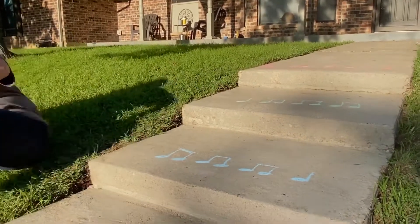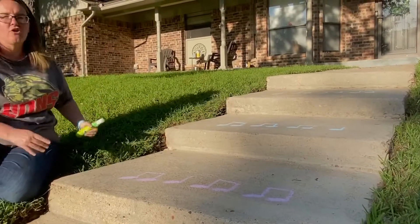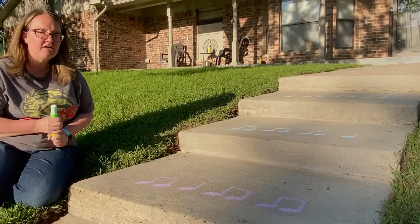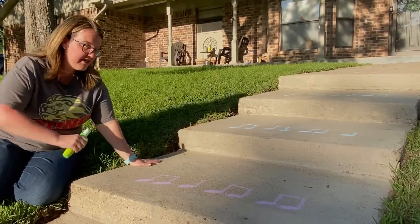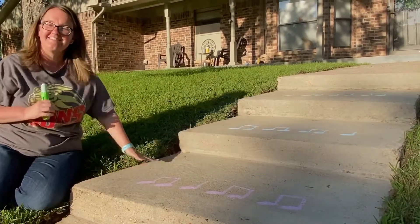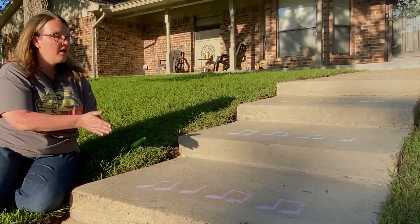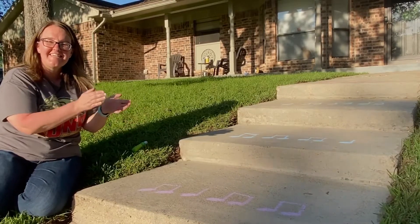Let's go down to our last one — the purple one. It's starting to get a little shady down here, hopefully you can see it. Lots of T-T's! Let's read it together and then we'll use our body percussion as well. Ready, go: T-T, T-T, T-T, T-T. Did you get it the first try? We're going to do it again with body percussion. Ready, go: T-T, T-T, T-T, T-T. Did you get it?